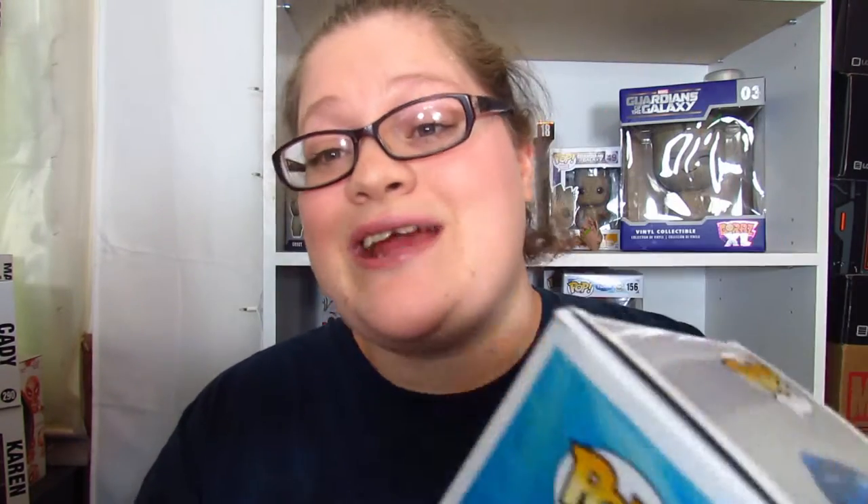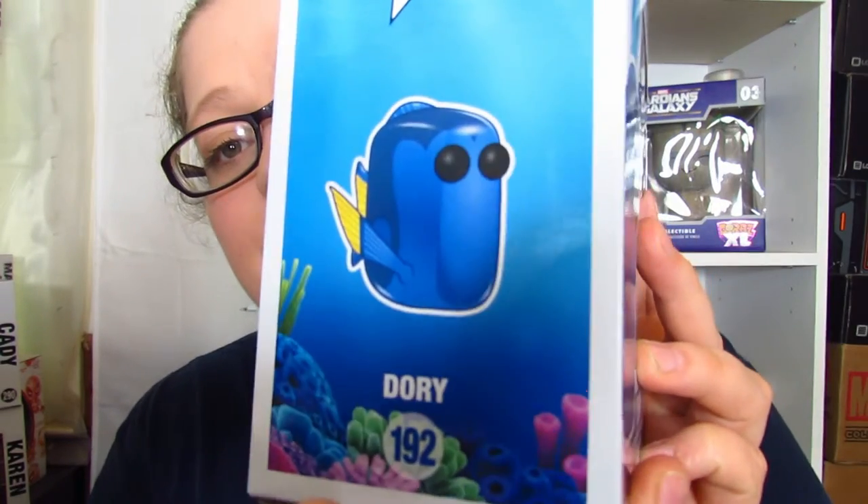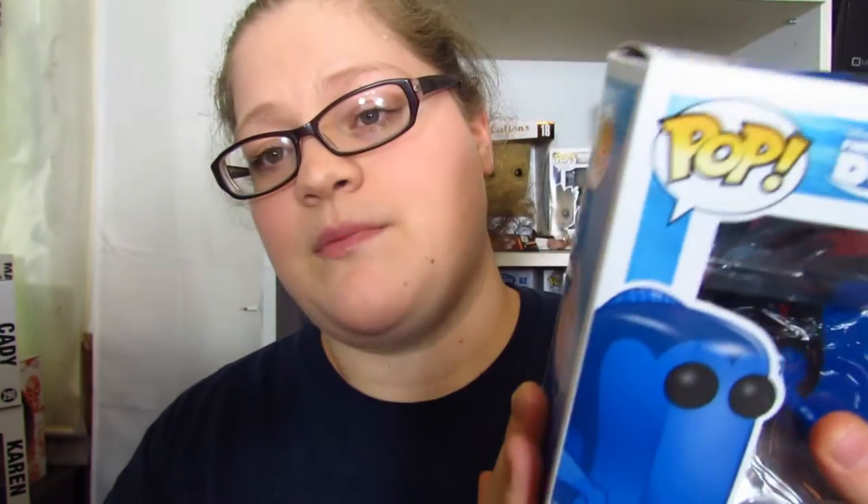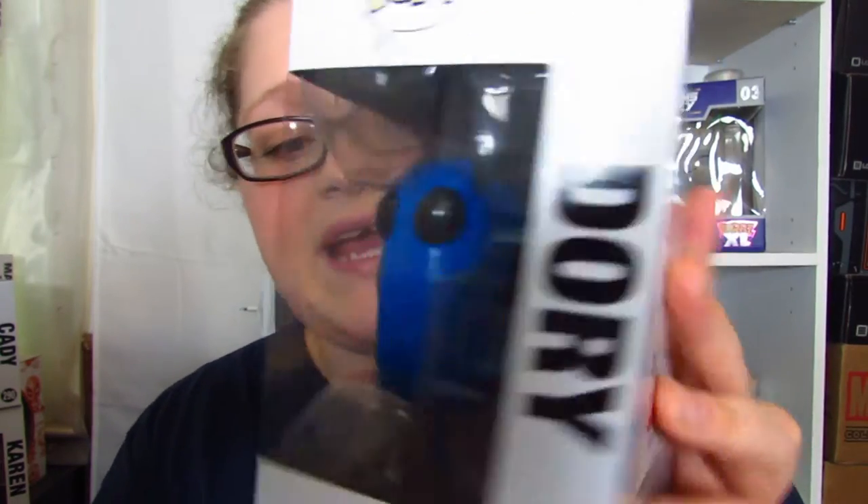We're gonna set him down and he sets down pretty nice. The last character is of course Dory and she's really, really cute. Hopefully they add more to this line because I know there's gonna be more characters in the movie. Here is Dory — this is the standard version. There might be some exclusives; the store I went to didn't have any. I love this side of the box — so cute, there's the ocean, so pretty. Here is the other side where you can see her face.